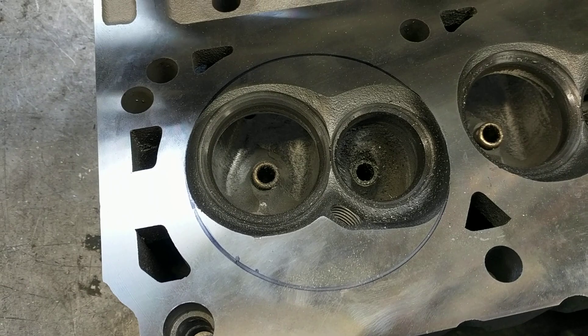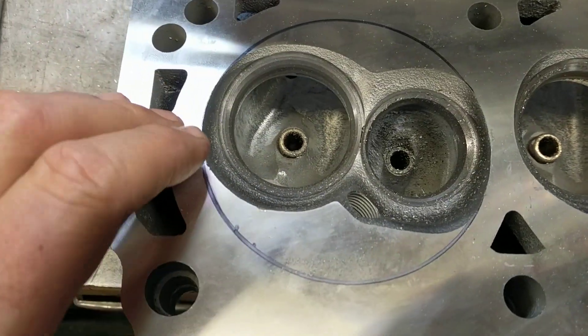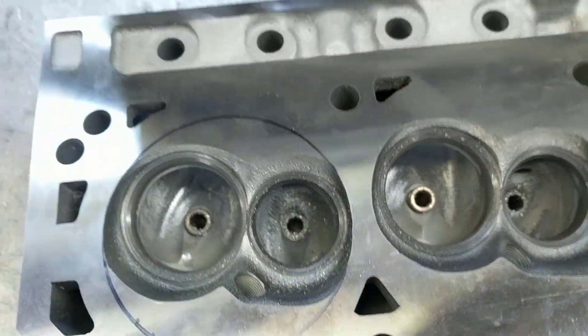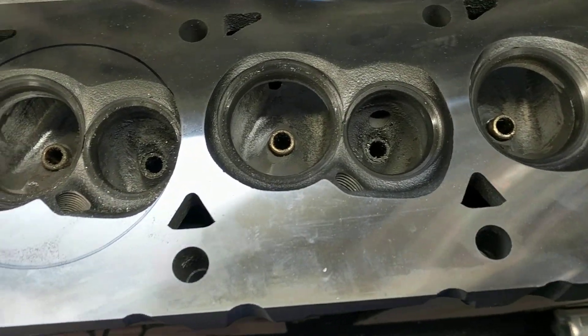I think a box upper would work better than a long runner. So what I've done — I started on these. I had a comparison on the other videos of like a bone stock everything versus one that I worked on already, but the phone has not been cooperating.